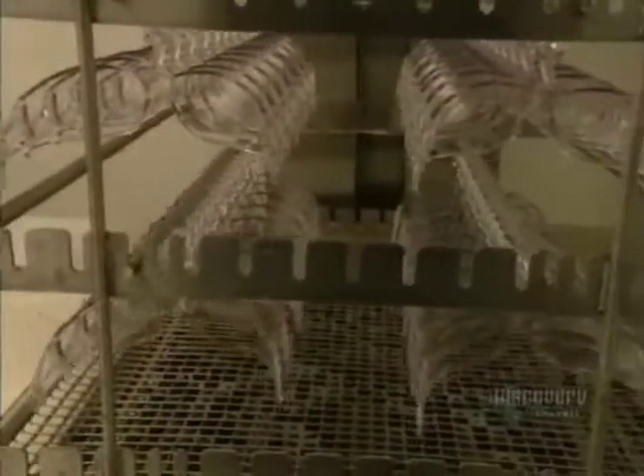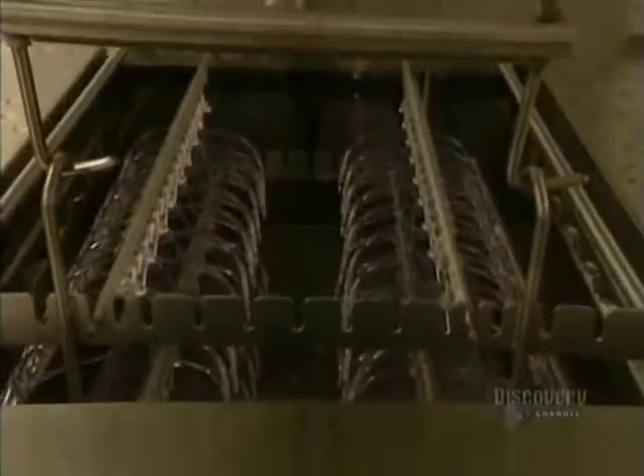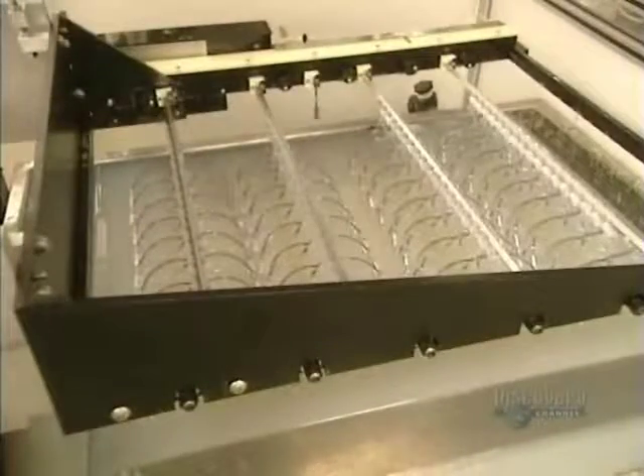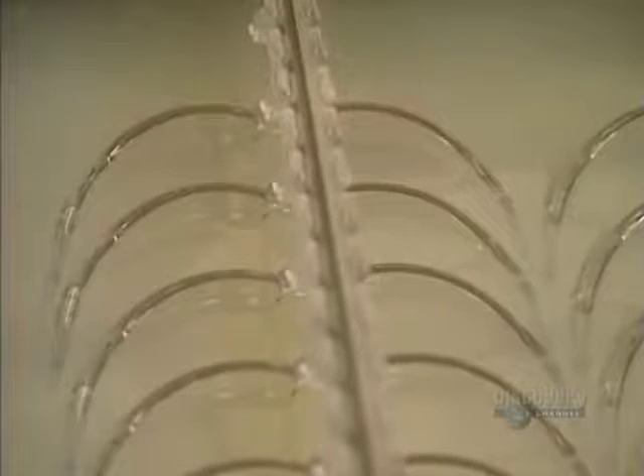When they've been washed, the glasses are then rinsed in clear water. The glasses are now gently soaked in a chemical solution which prevents misting and scratching of the lens.